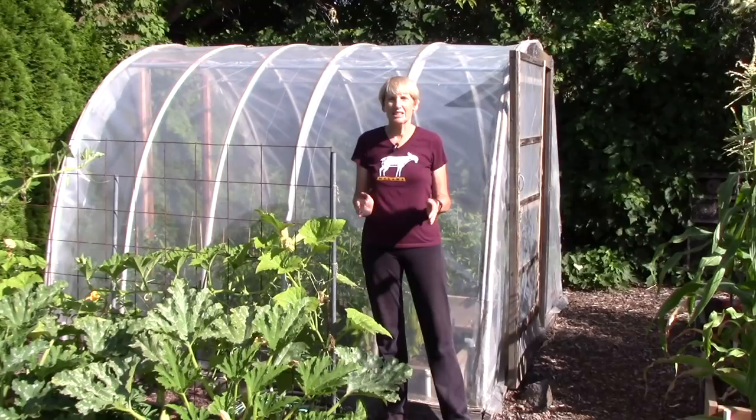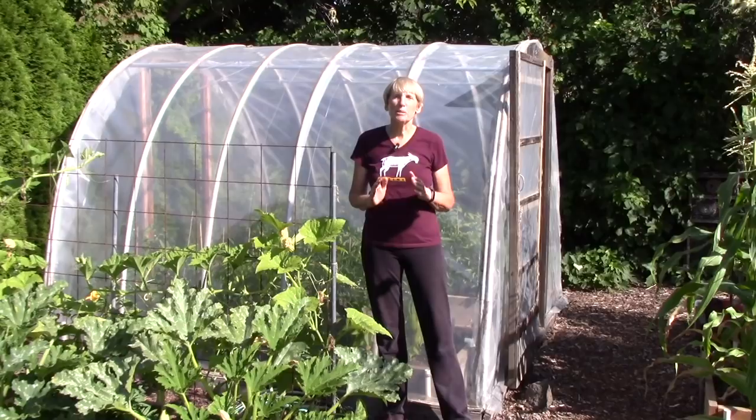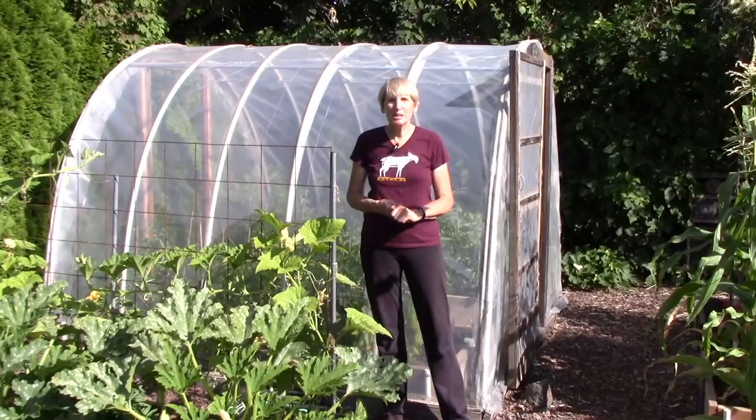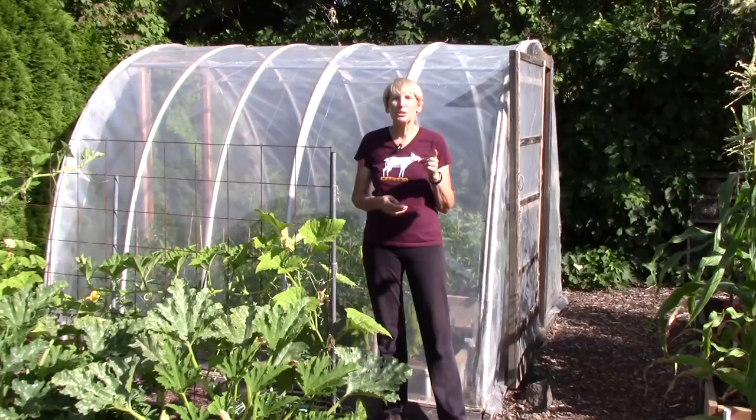Hi everyone, I'm Susan Mulvihill. Here we are in early August and I know many of us are thinking ahead to the end of the growing season. I know there are many gardeners who would be more than happy to hang up their tools at that point, but not me. I know how to grow vegetables through the fall and winter months without using any supplemental heat in my zone 5b garden. It's simple to do whether you have a hoop house or just a regular garden bed, so I'm going to show you how today.